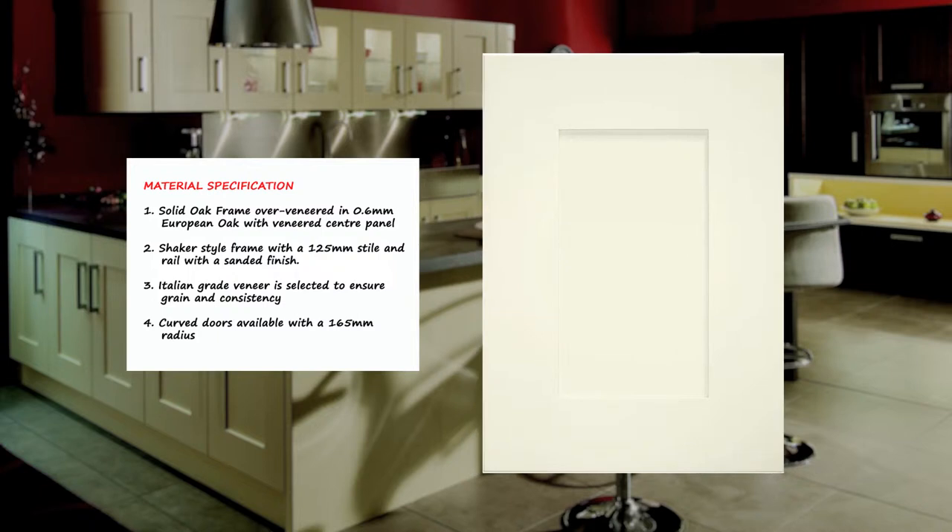Clonmill has a shaker style frame, with a 125mm extra wide style and rail with a sanded finish and solid oak frame over veneered in 0.6mm European oak with veneered centre panel. This over veneering finish enables painting that reduces the likelihood of hairline cracks along the styles and rails. Only high quality Italian grade oak veneer is selected to ensure grain and consistency.